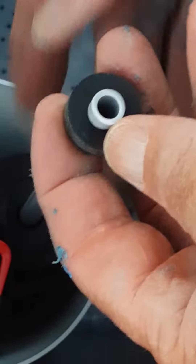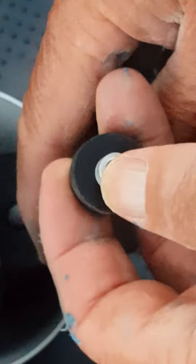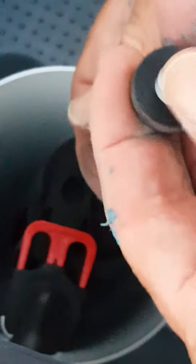The final part of the installation is hooking up the float assembly. The float assembly is already cut for you and is usually laying aside the brine well. Pull it up out of there and take off the rubber grommet.